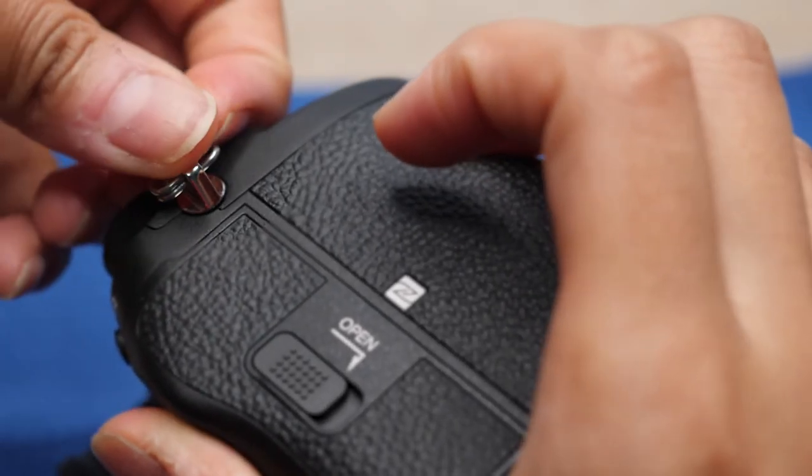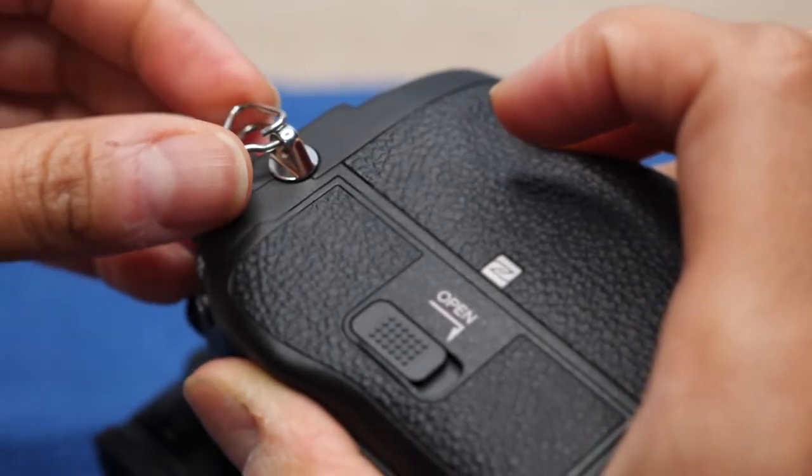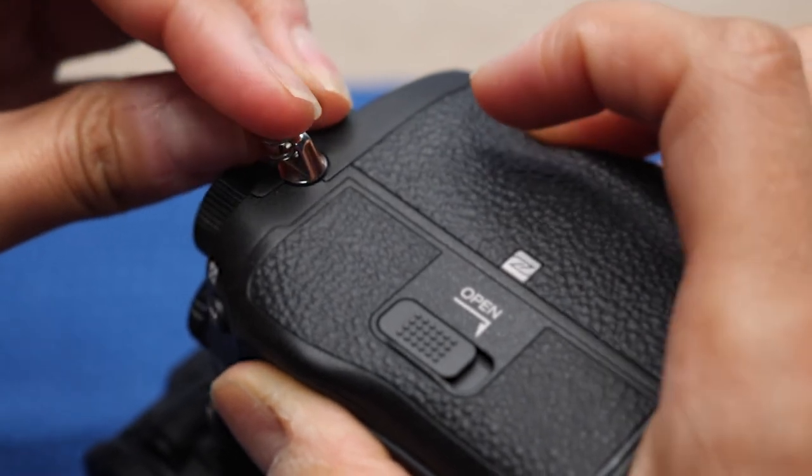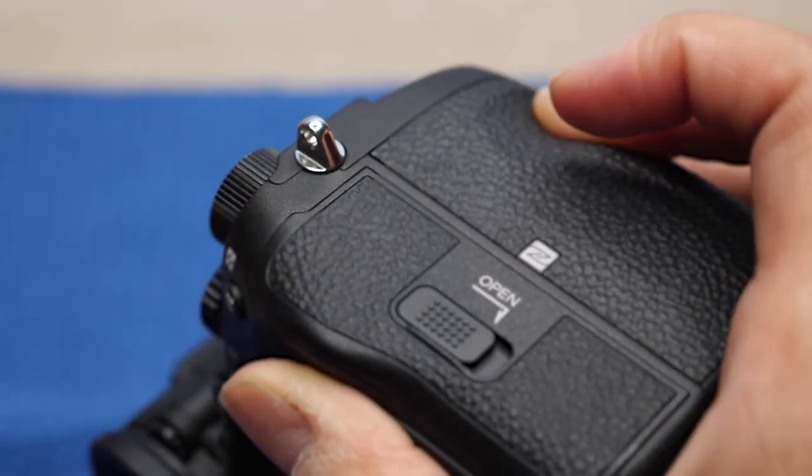Maybe Sony can fix that in a future model. Just lift one of the ends of the ring to open it wide enough so that it fits over the loop and remove it. You would do the same thing to remove the other ring.